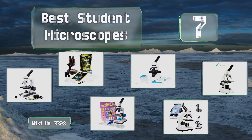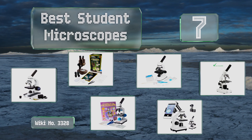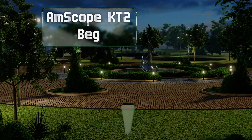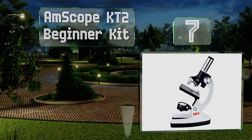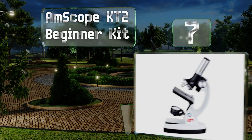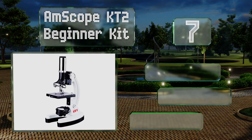EasyVid presents the seven best student microscopes. Let's get started with the list. Starting off at number seven, the AmScope KT2 beginner kit comes with a scope that's decidedly not professional grade, but is a potent tool for encouraging an interest in science and nature. It's not the most durable model ever made.